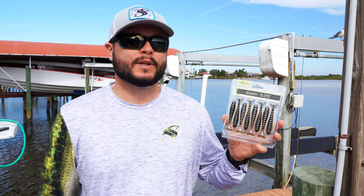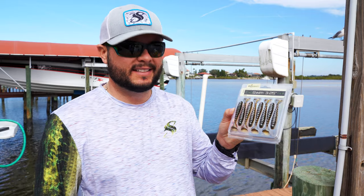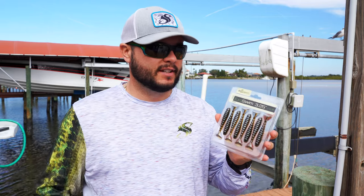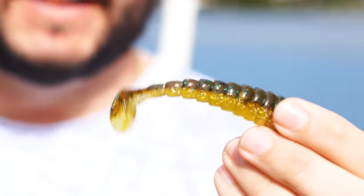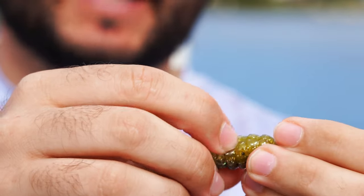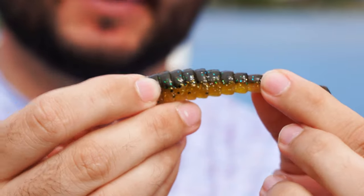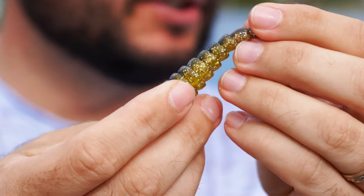Last but not least, the Bio Spawn Exo Swim 3.25 inch in a darker watermelon/goldish color with blue and black flakes — great for both fresh and saltwater. Redfish love it, and it's even got a little purple flake in there. It has a round tail with a slot in the back and on the underbelly so you can rig it either way. It also has a nice head for a jig head. The textured rib body should give it an awesome swim.